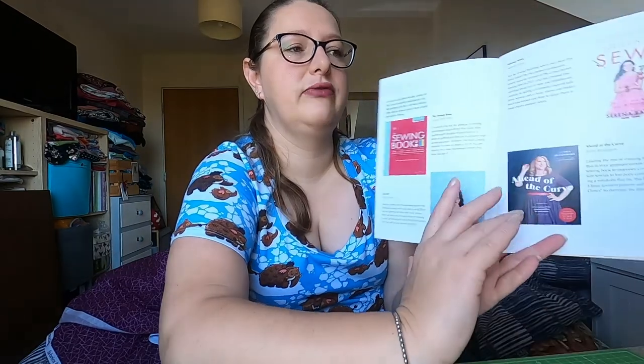Then we've got Page Turner — I think that's a new feature in here. It is quite a chunky magazine this month. If you're already looking ahead to the festive season looking for the perfect gift for a sewing friend, then one of these books could be just the thing. She's got some sewing books there that she recommends.